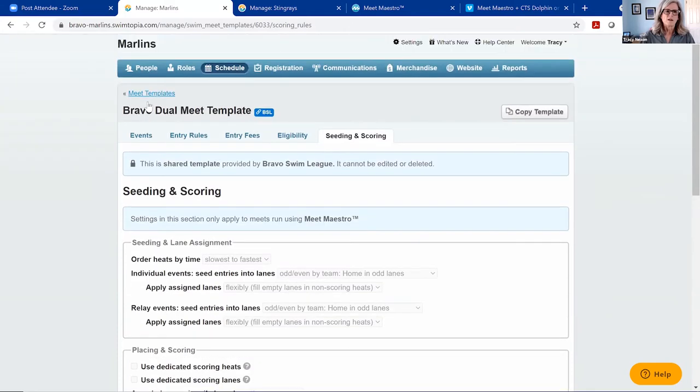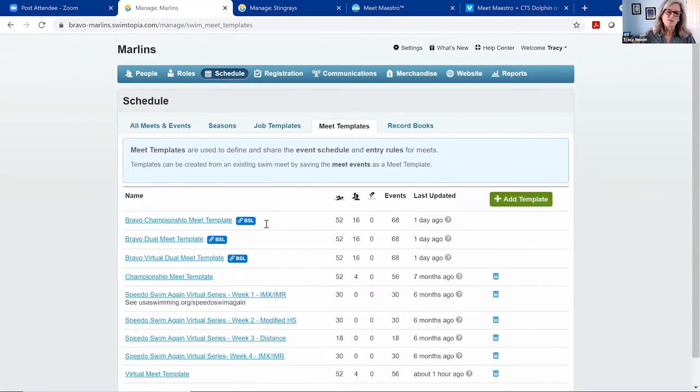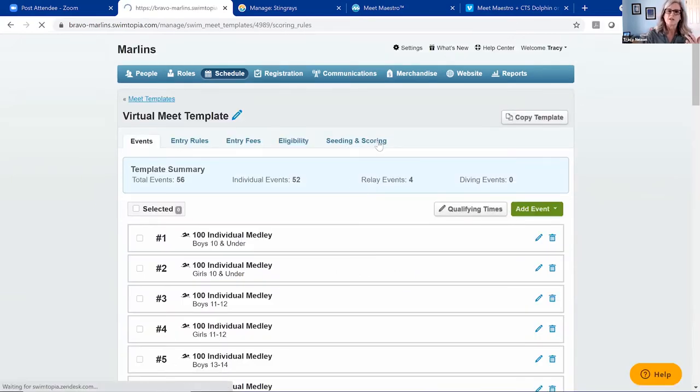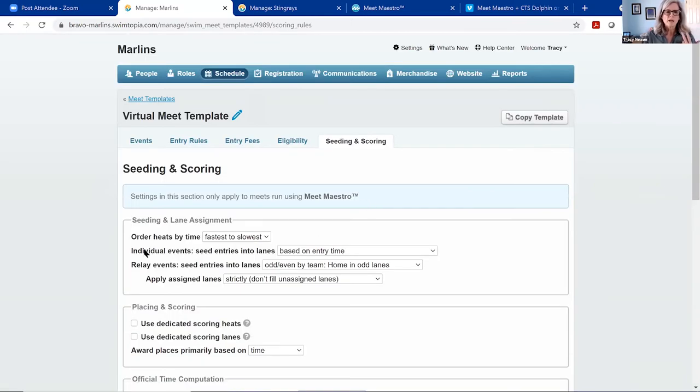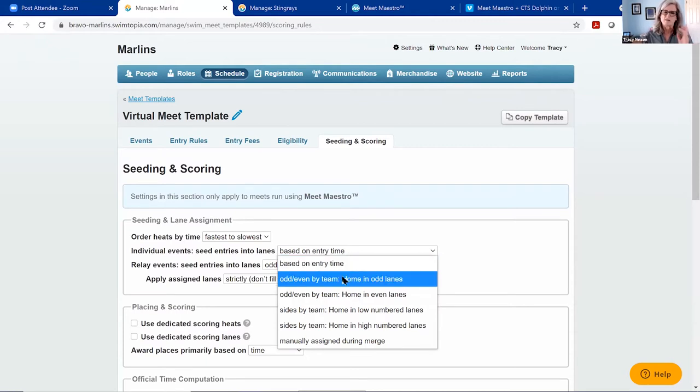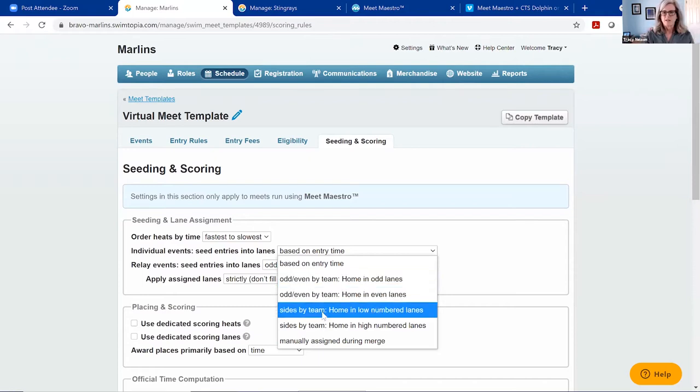The seating and scoring tab is only available to people using Meet Maestro. If you've been ignoring this tab, now is the time to start paying attention. Within the seating and scoring rules, this is where you set up seating and lane assignments — including dedicated scoring heats, dedicated scoring lanes, time computation rules, and scoring points for individual and relay events. For a virtual meet, your seating rules may look quite different. For individual events, you can seed entries into lanes based on entry time. For live meets, many teams assign odd lanes to home and even to visiting, or split the pool in half.